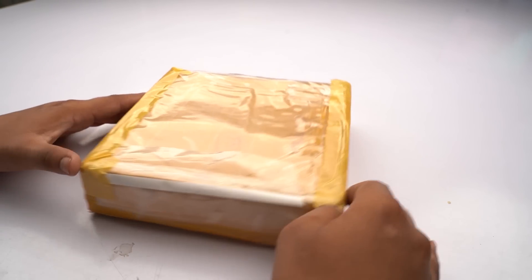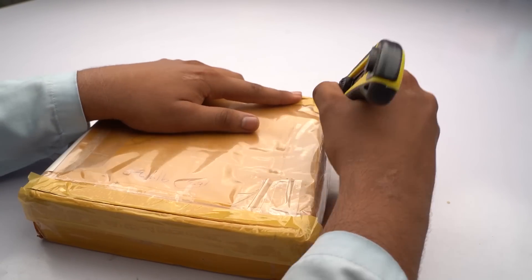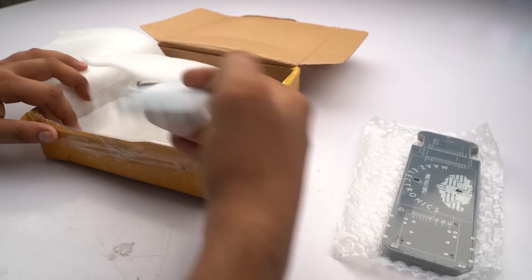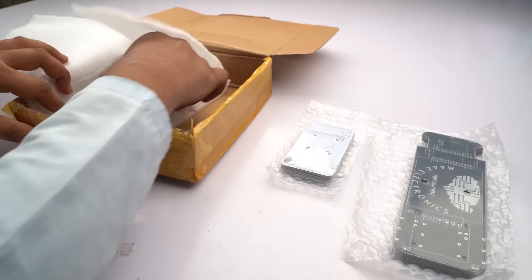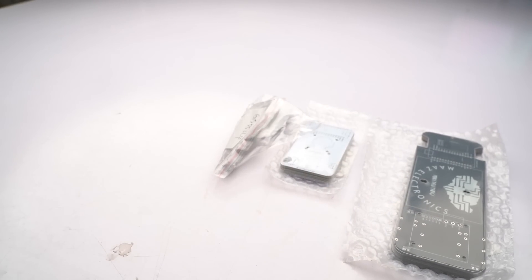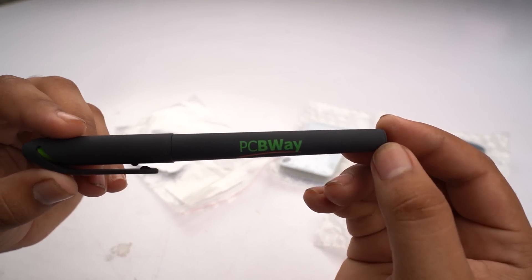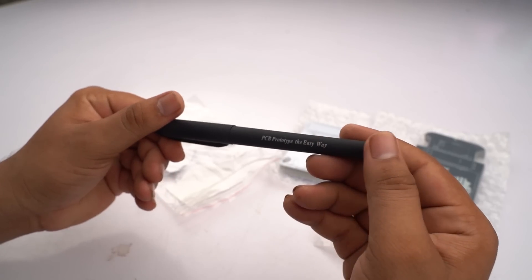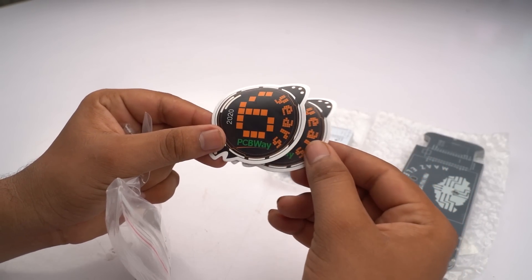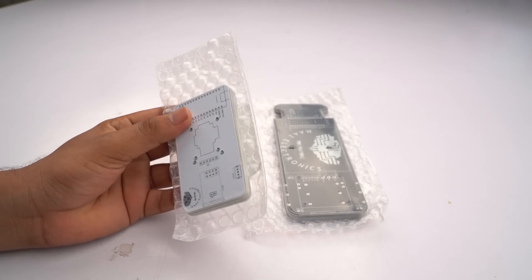After a few days I received my parcel from PCBway.com. Now we can open it and check our PCB. Here is the PCB — this is the receiver and this is the transmitter PCB; receiver in black and transmitter in white. There is also a gift from PCBway.com including a fountain pen you can use for writing, a PCB logo, and some stickers. They have two types of PCB — first, this is the transmitter PCB, now let's open it.